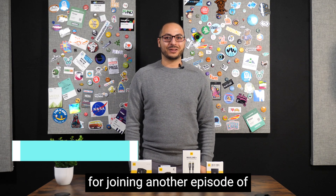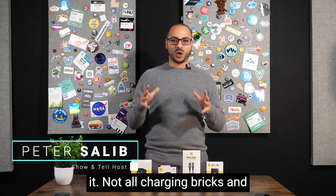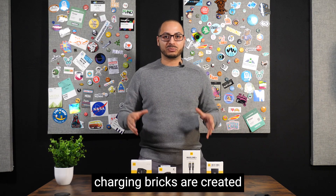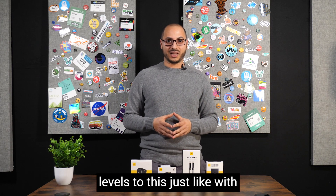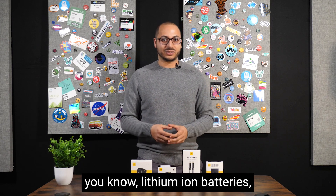Welcome back everybody, thanks for joining another episode of Show and Tell. Let's hop right into it. Not all charging bricks and cables are created equal — let me repeat that. Not all charging bricks are created equal, or the cables. There's levels to this, just like with everything.